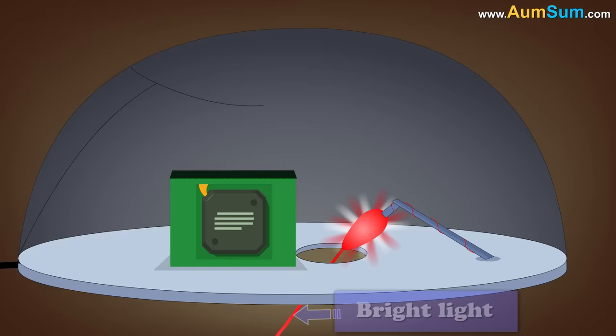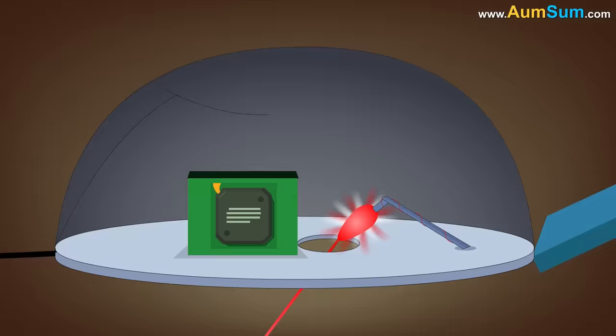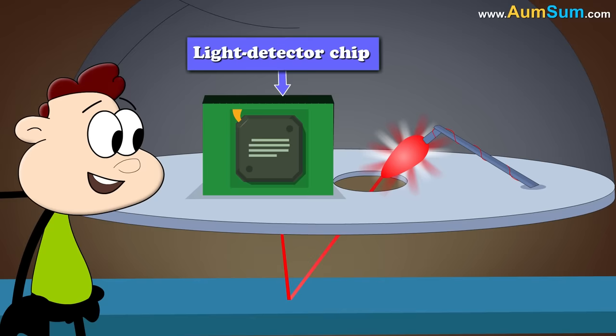The LED installed at the bottom of an optical mouse emits a bright light in the downward direction. As an optical mouse is designed to be used on plain surfaces, this light is reflected back and detected by the light detector chip, which is also located at the bottom of the mouse, right next to the LED.